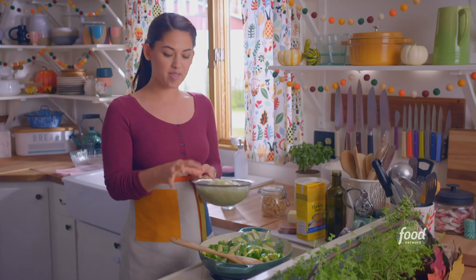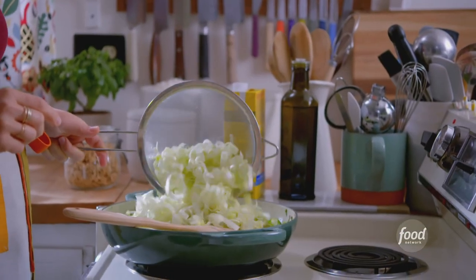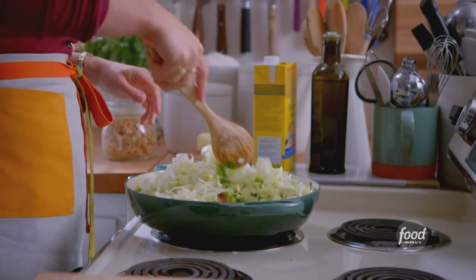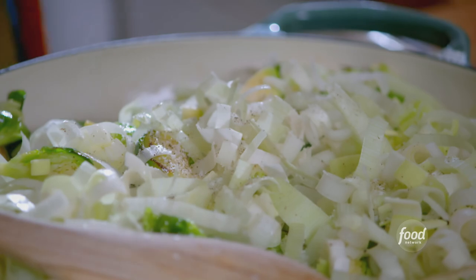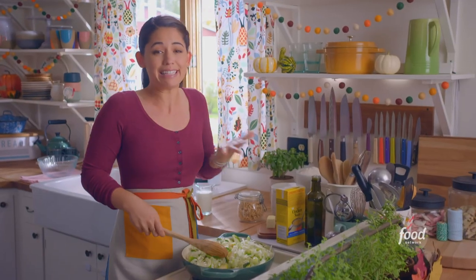I've got some leeks which I've soaked and rinsed — these will add some nice sweetness. This is a lot of veggies but they all cook down. I'll stir these around and let the leeks soak up that butter. I'll add a sprinkle of salt and some pepper. Oh my gosh, it smells so good right now — Thanksgiving perfume.